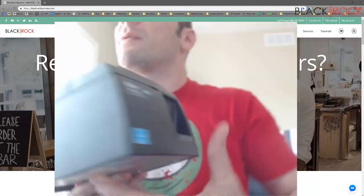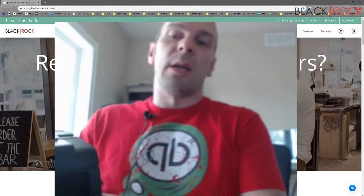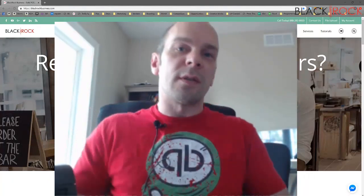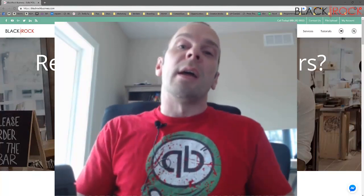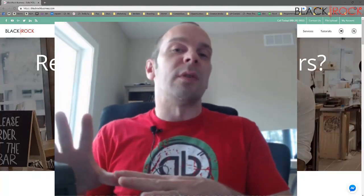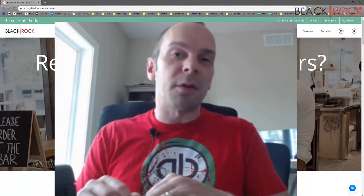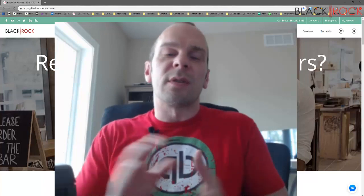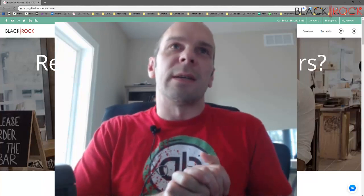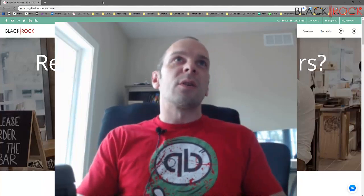You might be asking yourself why I don't have this plugged in right now. The answer is because we're going to install it on this computer, and when you're installing it, you don't want to hook up the receipt printer before you install the drivers — you actually want to do it after. Otherwise, the Star printer can get stuck in a mode where it's like an unknown device.